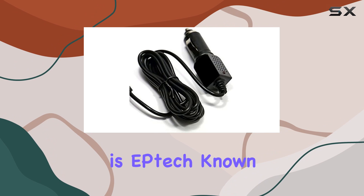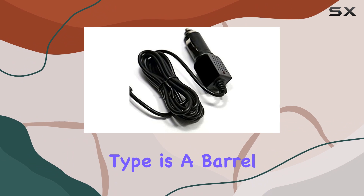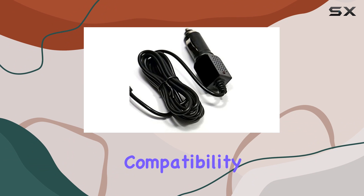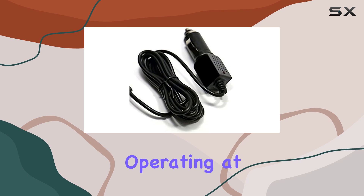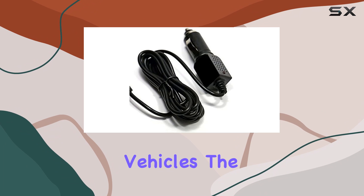The brand behind this charger is E-Tech, known for its reliability and quality. The connector type is a barrel connector, ensuring compatibility with radar detectors. Operating at an input voltage of 24V, this charger is designed to meet the needs of most vehicles.